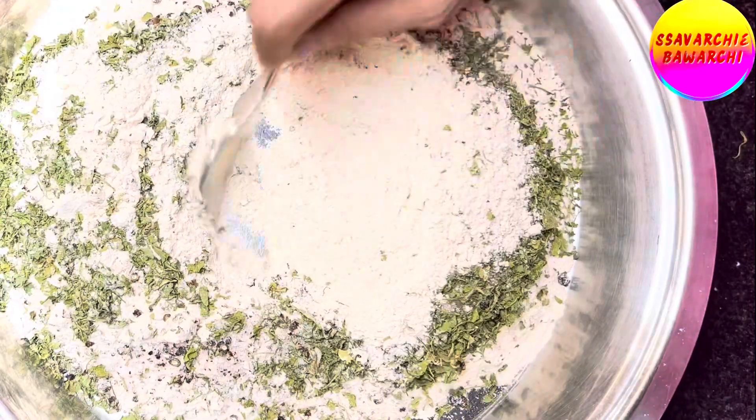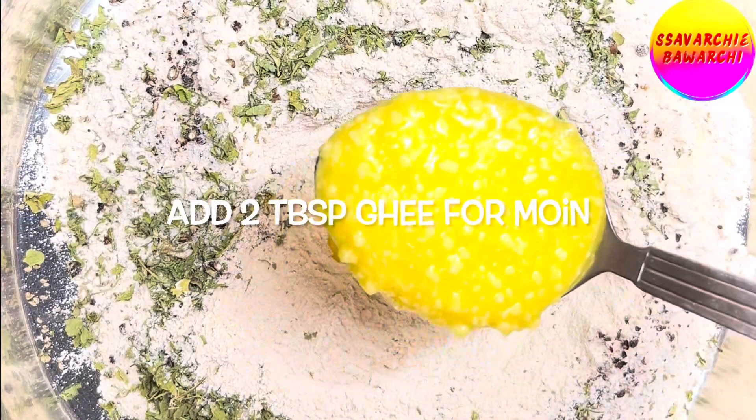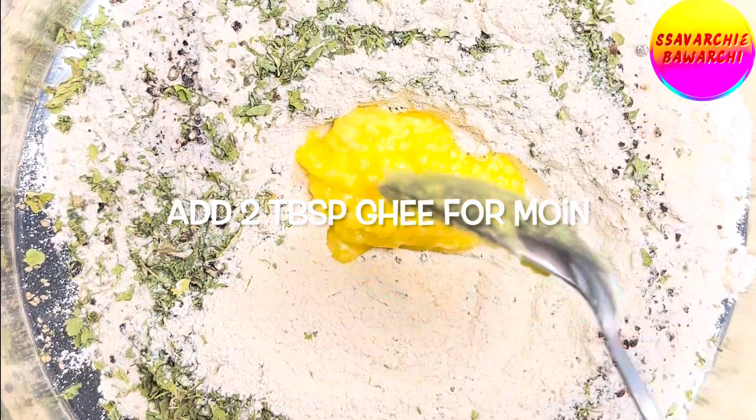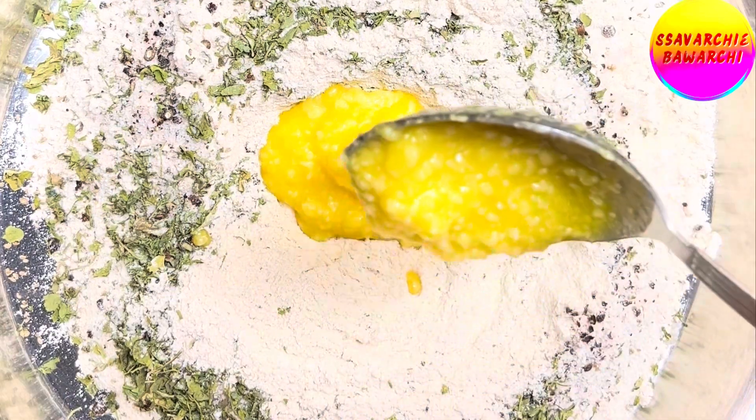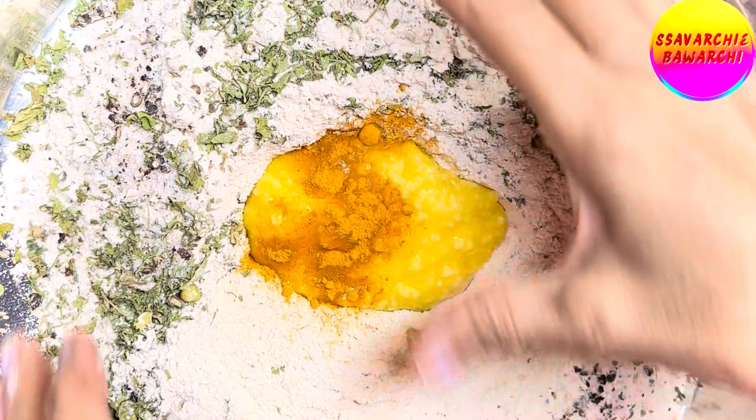This will give our matris that extra zing. To bind all these amazing flavors together, add two tablespoons of ghee — this is what will make our matris melt in your mouth. To give a beautiful golden color, just add a pinch of turmeric.